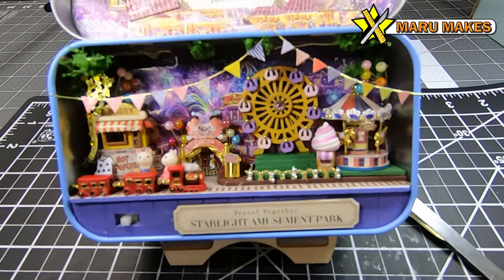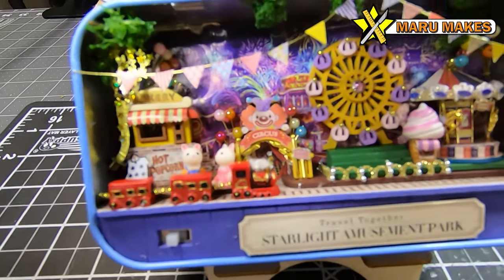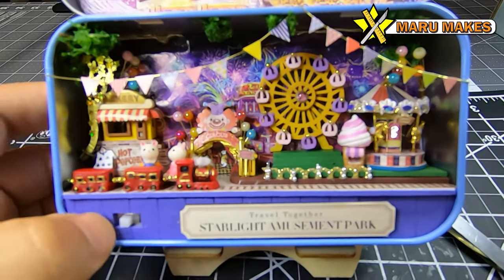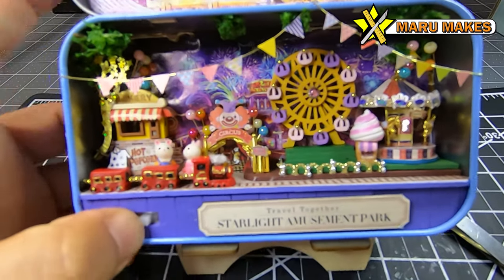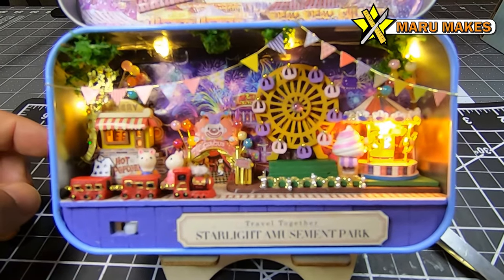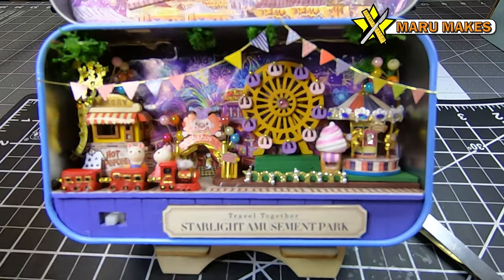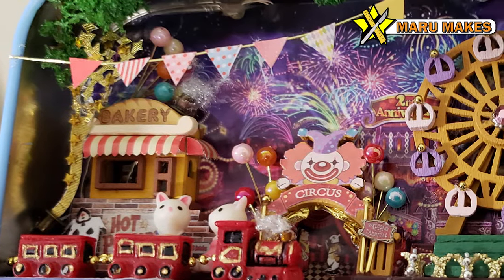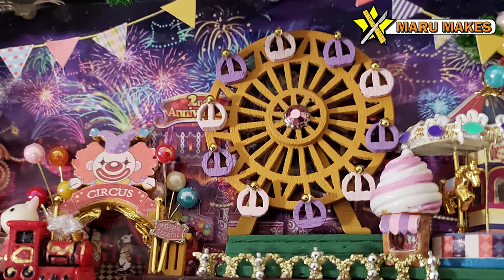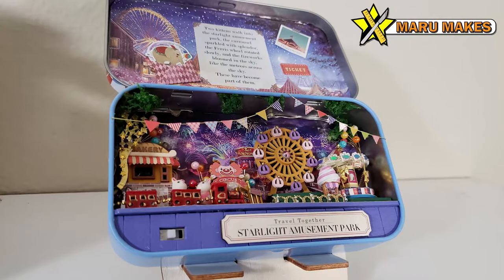And here is the final model — this is the box theater set called Starlight Amusement Park, part of the travel series. I hope you enjoyed watching. I really did enjoy building this despite how much I sounded like I was complaining — it is a great set. I have a whole collection of box theaters still to build, and I'm putting together a video for another one I've already finished.